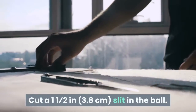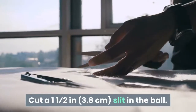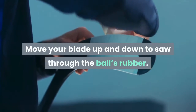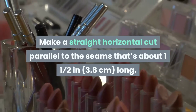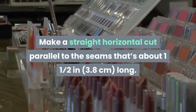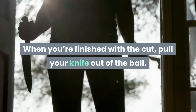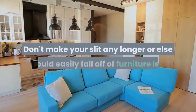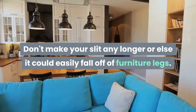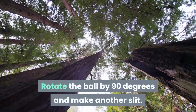Cut a one and a half inch (3.8 cm) slit in the ball. Move your blade up and down to saw through the ball's rubber. Make a straight horizontal cut parallel to the seams that's about one and a half inches (3.8 cm) long. When you're finished with the cut, pull your knife out of the ball. Don't make your slit any longer or else it could easily fall off of furniture legs.